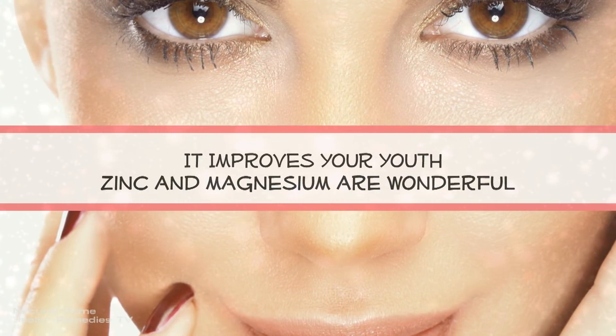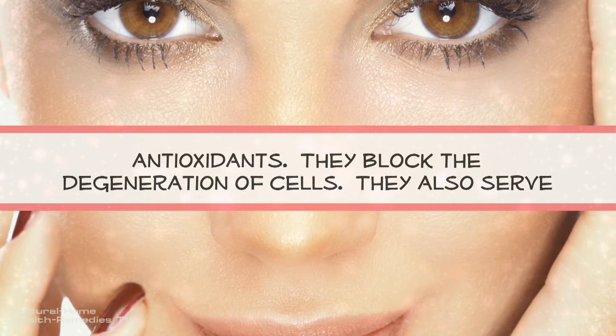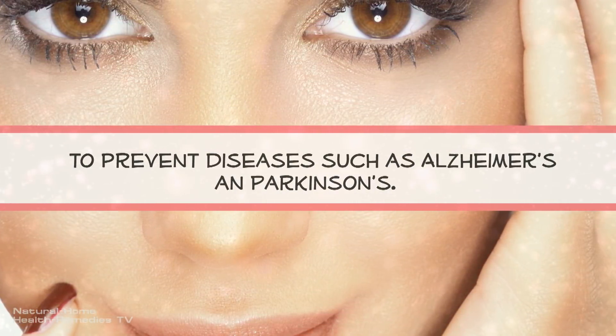It improves your youth. Zinc and magnesium are wonderful antioxidants. They block the degeneration of cells. They also serve to prevent diseases such as Alzheimer's and Parkinson's.